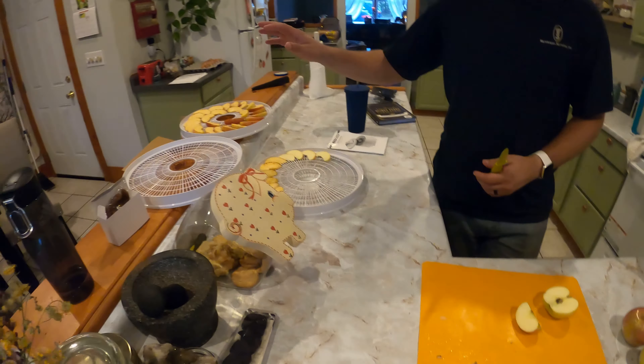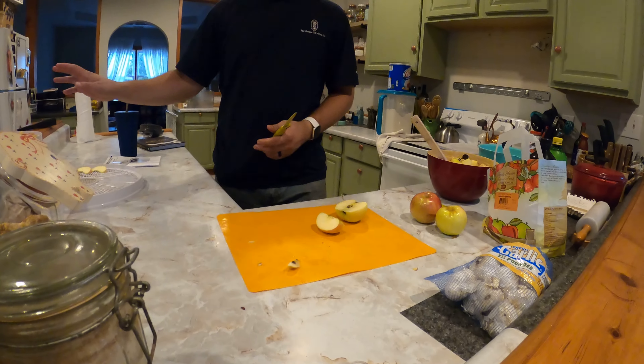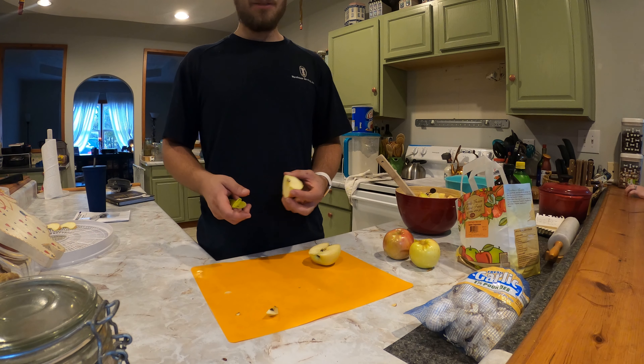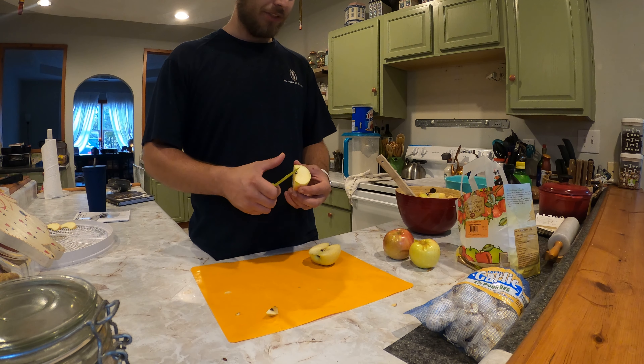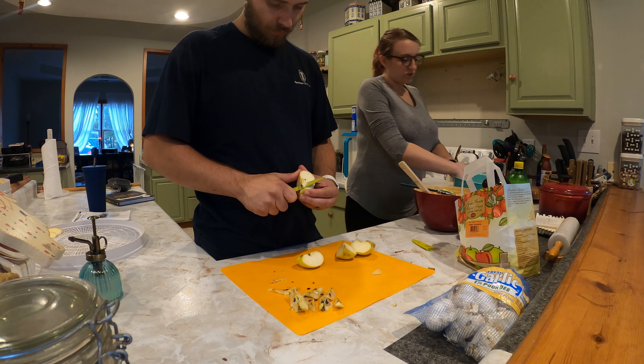I'm chopping up the rest of these apples to get dried out in the dehydrator. We forgot to do the lemon trick on these, but they're not browning too badly. If you compare a fresh-cut apple versus what they are now, it is pretty noticeable though.